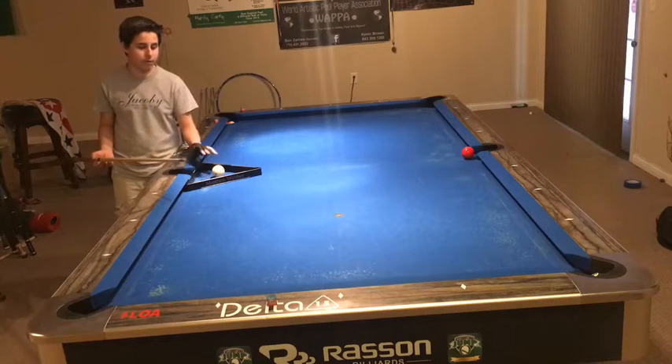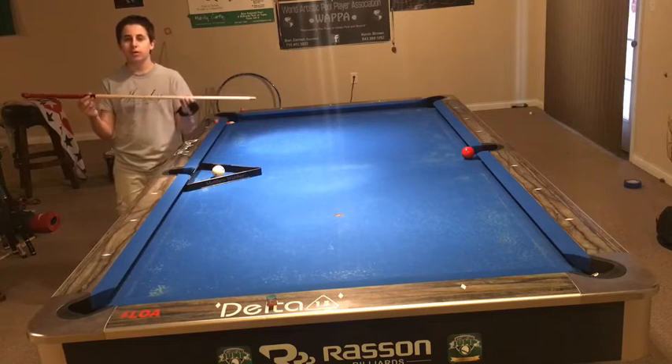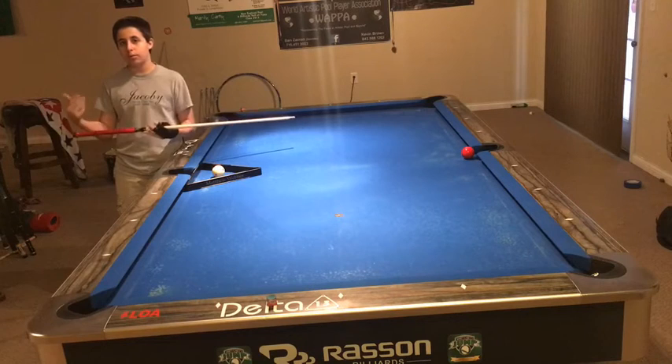Basically, I have a rack and I have a cue ball in the middle of the rack. You're going to need a jump cue. You don't need one — it's just a lot harder to do with a regular cue. A jump cue is lighter and shorter than the normal cue.